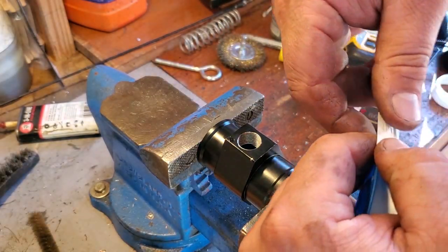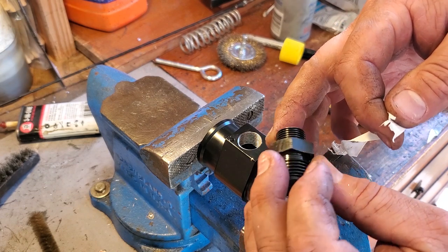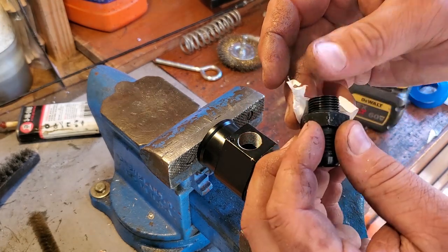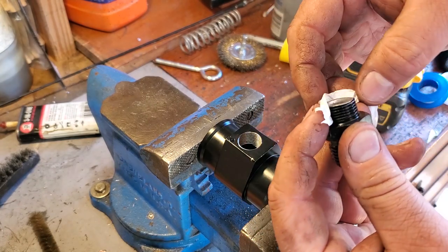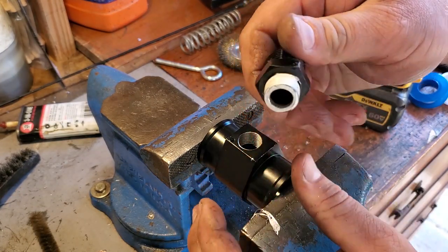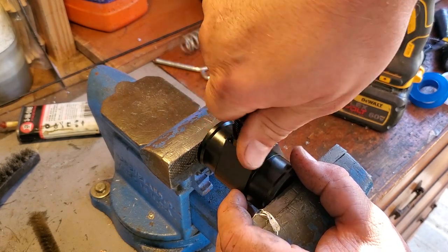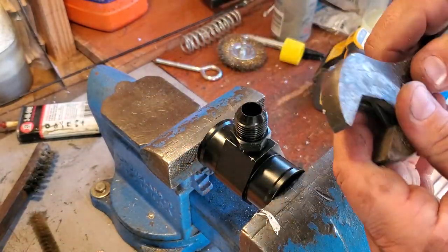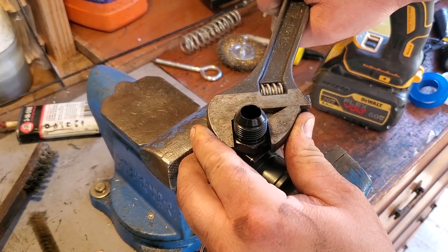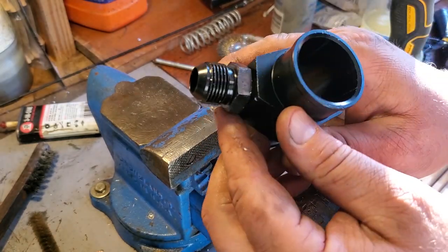Just going to clean out these threads one more time. I'm going to use a little bit of Teflon tape — probably don't need it because these threads are so new and clean, but hey, why not? Direction matters with Teflon tape — you want the tape wrapping in the right direction so it doesn't unroll while you're tightening it in. All right, let's mate these two pieces. Very nice — this thing's on real good. Beautiful.